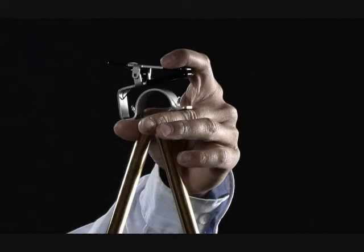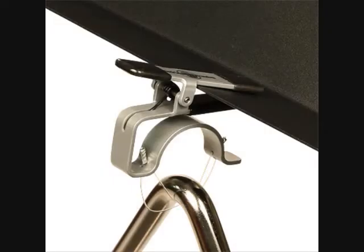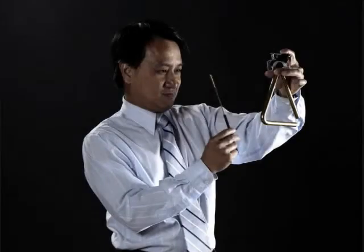Rest the triangle clip on the thumb and either first or middle finger. Clips may be used to mount on a stand. The triangle should be played at about eye level if possible.